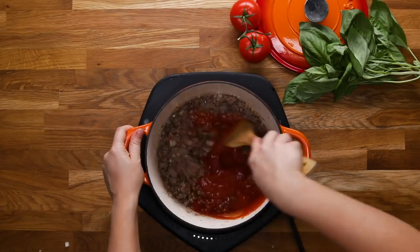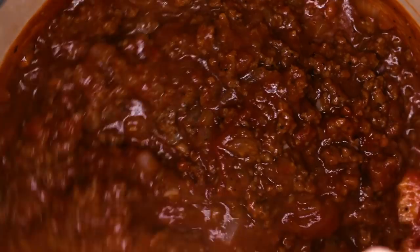So of course, for our Tasty videos, it's not only about the flavor — it's about the look. And I knew this would nail both.